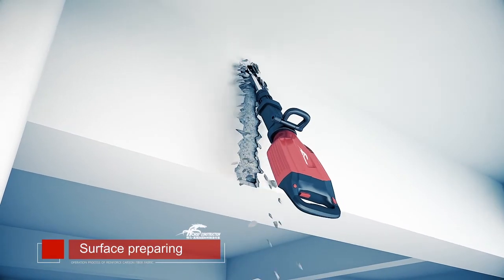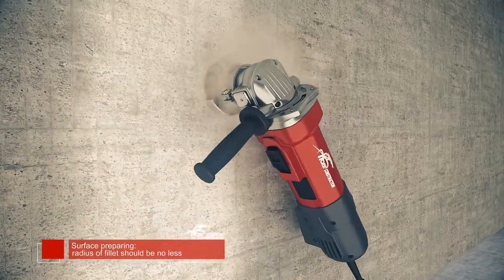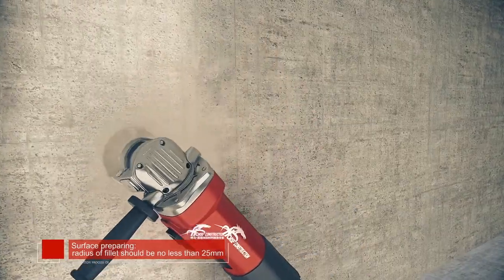Remove the coating of the concrete surface with a grinder, polishing the surface. If there are angular edges, grind them into round.